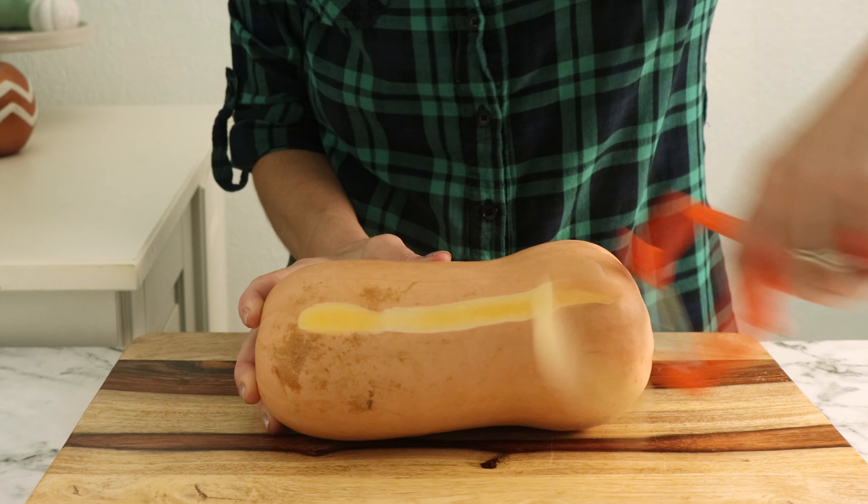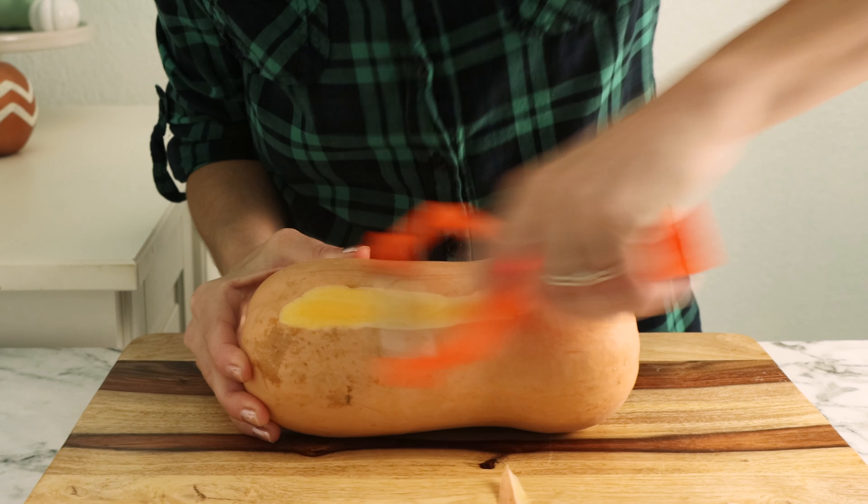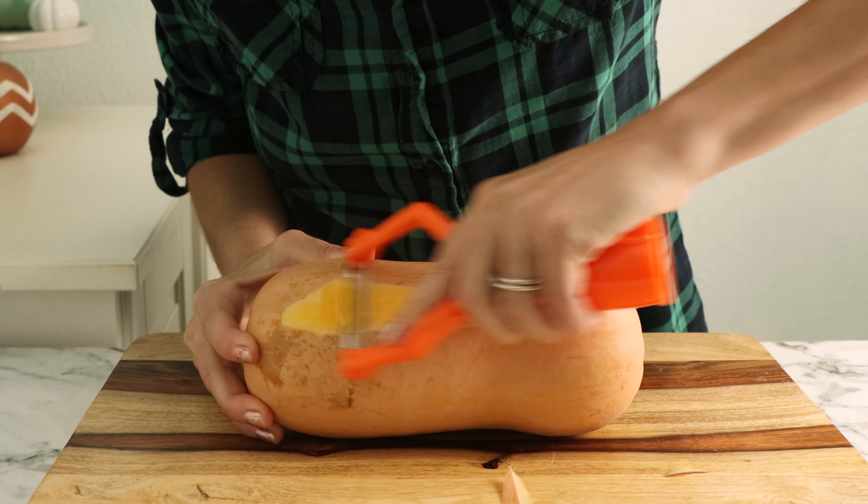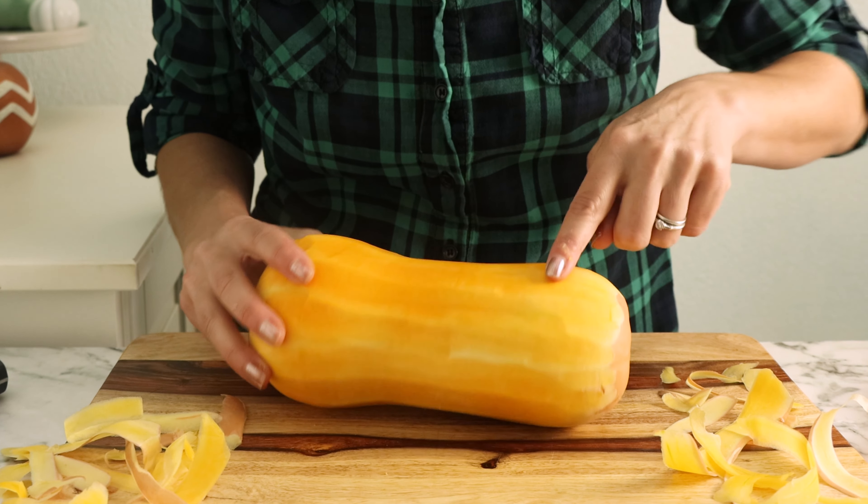Start by peeling and cutting up your butternut squash. The peel on butternut squash is pretty thick, so you want to make sure you peel really thoroughly. You don't want any of these little green lines like this — peel those away.